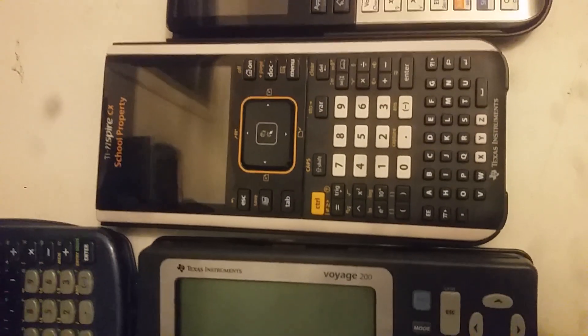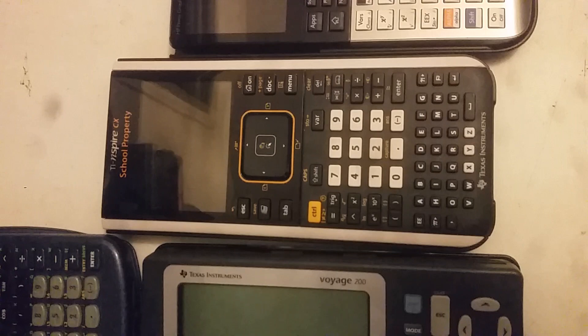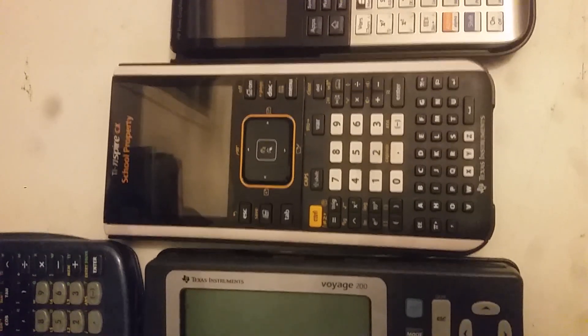But sadly, the TI-Nspire is not allowed in my testing center, and I'm pretty confident it isn't allowed in yours either. So the HP Prime is the one you should buy. It has a basic layout and looks like a regular calculator, and they don't know it's actually touchscreen. It is super fast, you can navigate through almost anything, and you can even download PDF documents to this calculator.